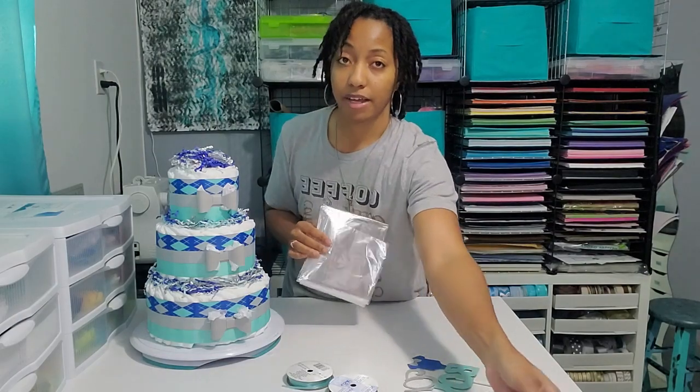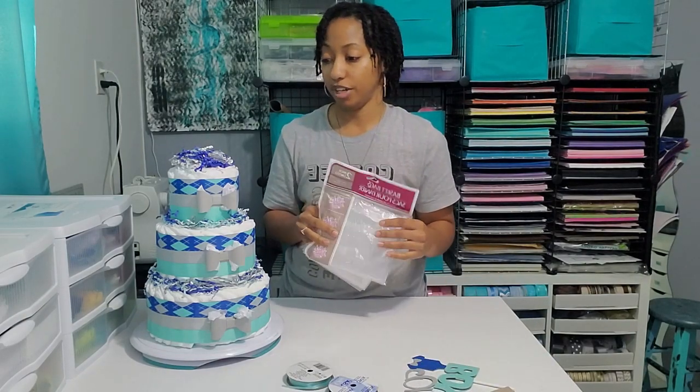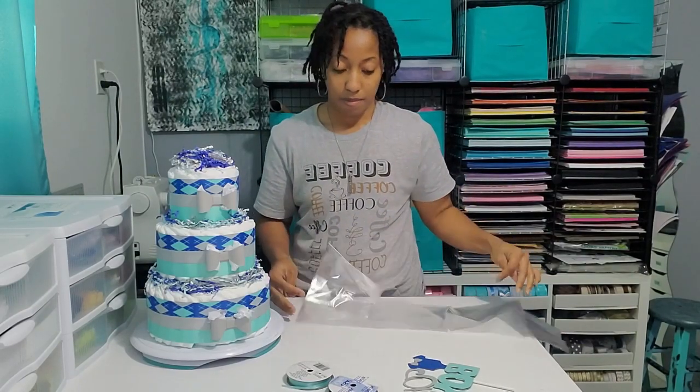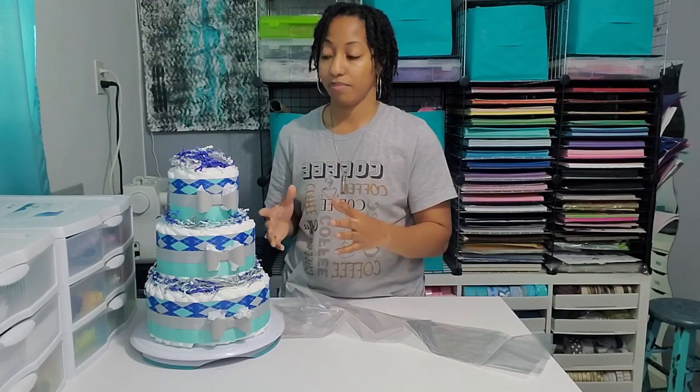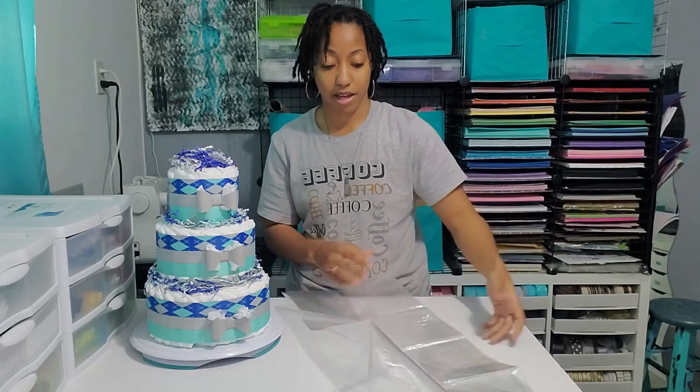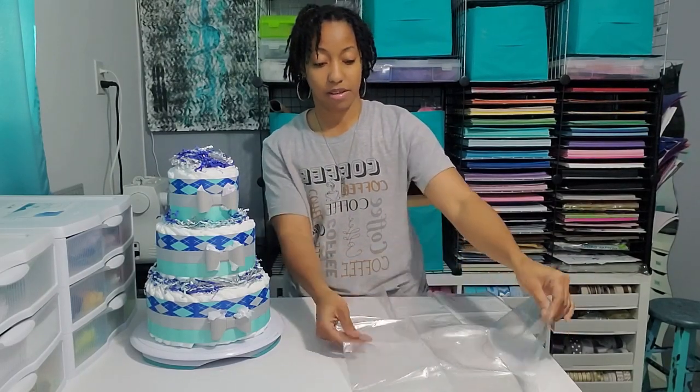I also have basket bags. I get these from the Dollar Tree — they come two in a pack for just a dollar. I usually do this because of how it sits. Sometimes when I'm actually making a specific gift with the baby items and all that, I would use tulle, but today I am using just a clear basket bag.